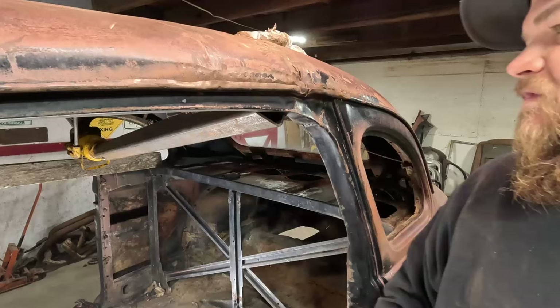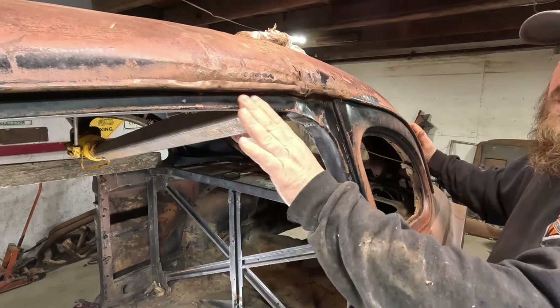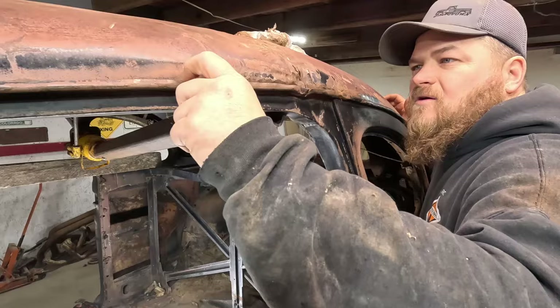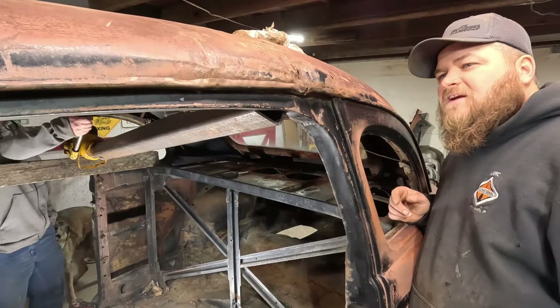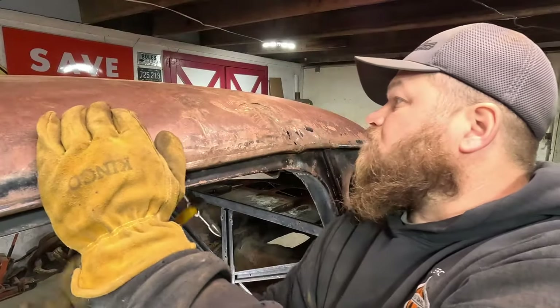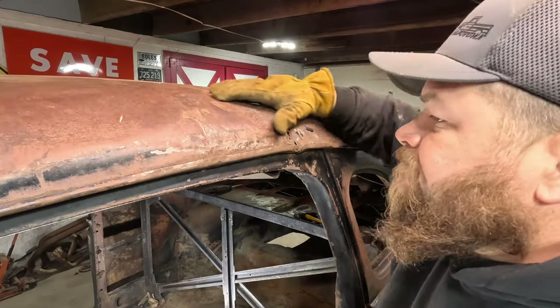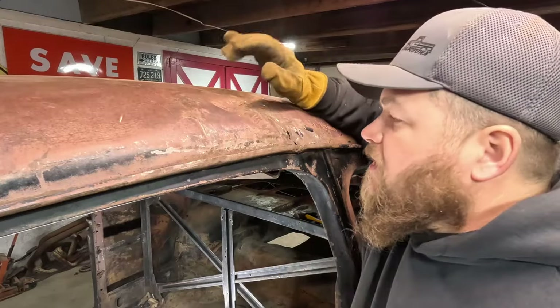I could hear it creaking and crackling in the A-pillar, so it's definitely moving some, and it's adding a whole new level of distortion. But I think we're gaining on it. I kind of wish I hadn't pried that drip rail out so I could get a better view of what it's doing as we move the material. It's definitely going — she's crackling. I don't know how much of this is going to rebound back in. We'll have to see, but I think I'm going to call that good enough for now on this roof.